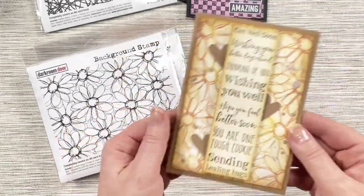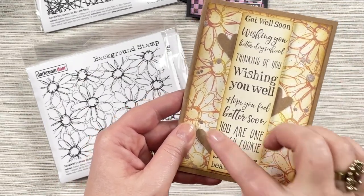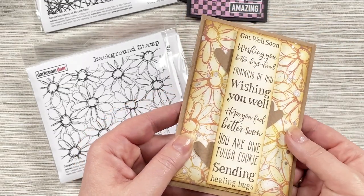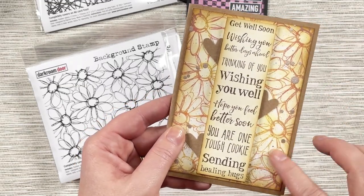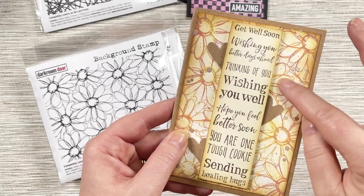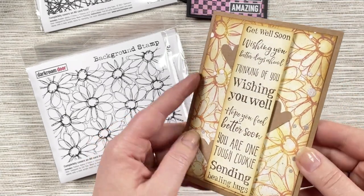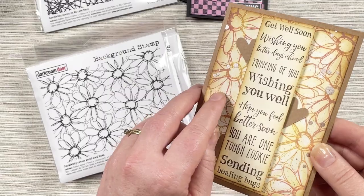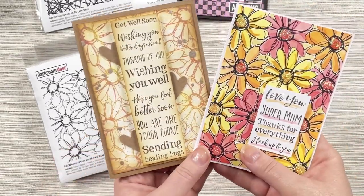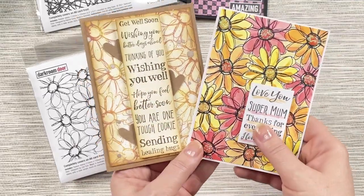And if you want to create a more subtle effect for your backgrounds, this one here I've just inked it up using some distress oxides in the warmer colours, stamped it onto the background, and then used a water brush to blend out some of that ink colour to make a soft background, and then splattered it with some metallic distress sprays. So you can see how you can have a really bold pattern or a nice soft pattern for your background.